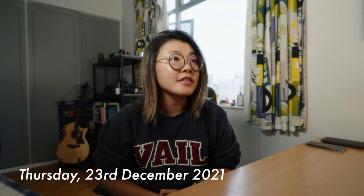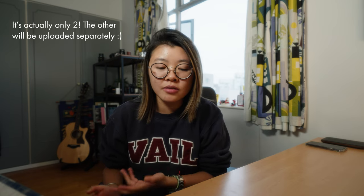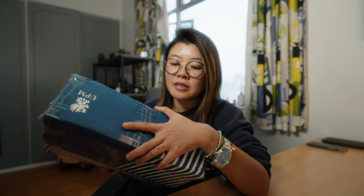Hey guys, what's going on? It's Annie, and today is the 23rd of December, so it is the week of Christmas. It sure feels like Christmas because today I have three unboxings to do. This one here is from a sale that I bought from, so it's some old decks. And then I have a package that actually really confused me because I've never ordered shoes, and then I saw that it was from Russia - this is from ProFB. So I'm going to start with the sale package.